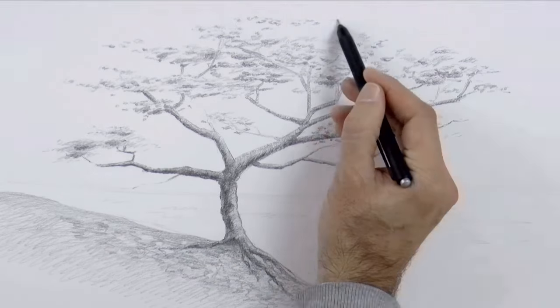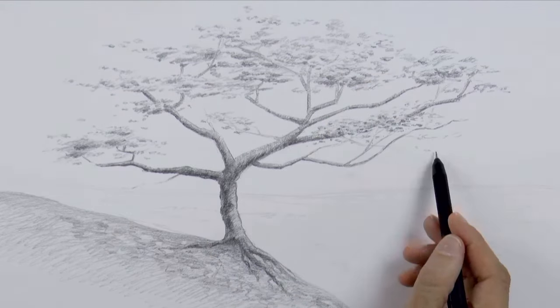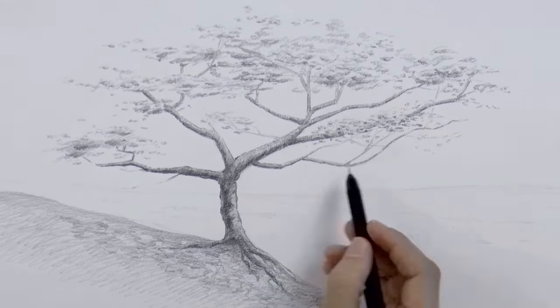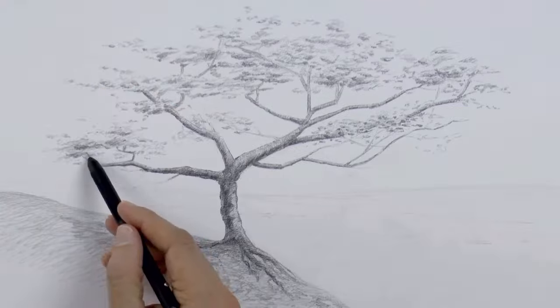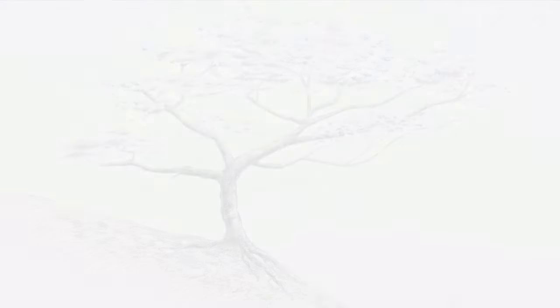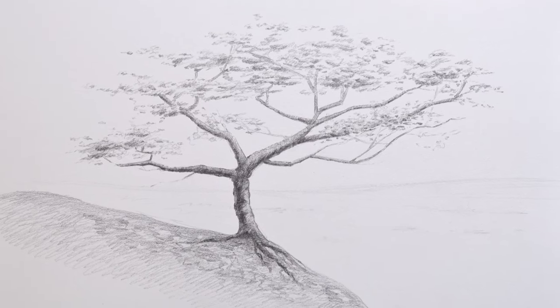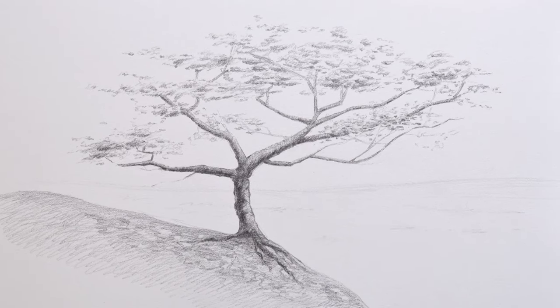Before ending we will do some more leaves over here, and another ones over here. Please do not forget to visit the campaign of the Tutto3. The last touches and it's ready! If you enjoyed it, please give it a like, share it with your friends and subscribe to Fine Art Tips. And I will see you on Tuesday.